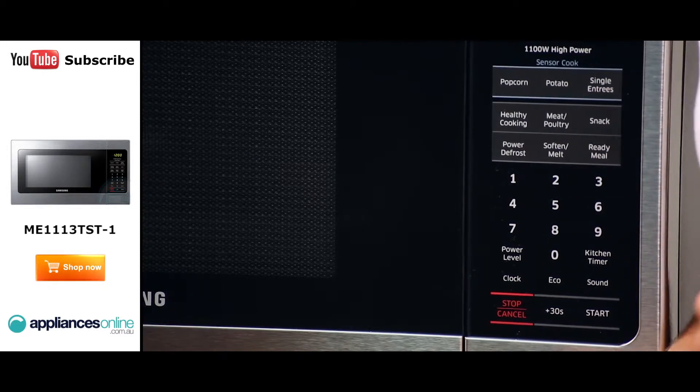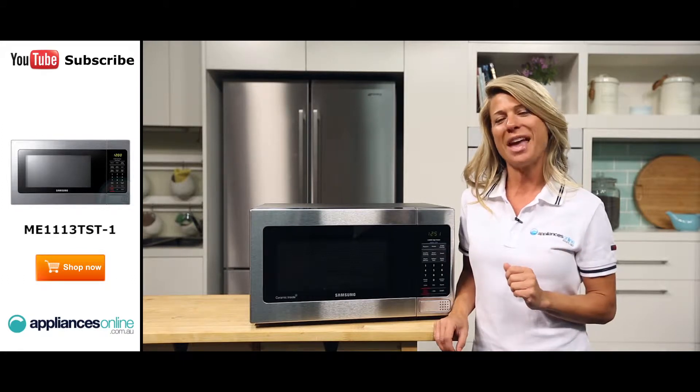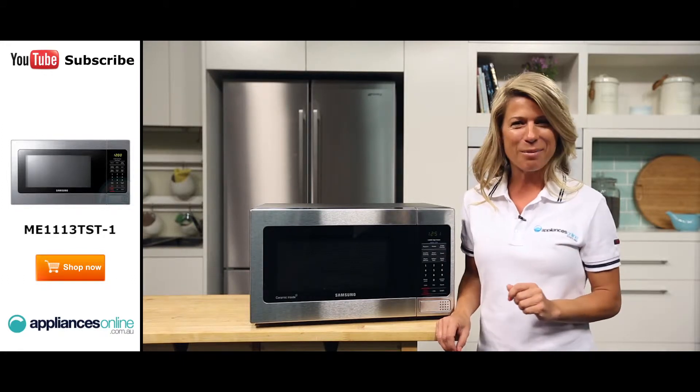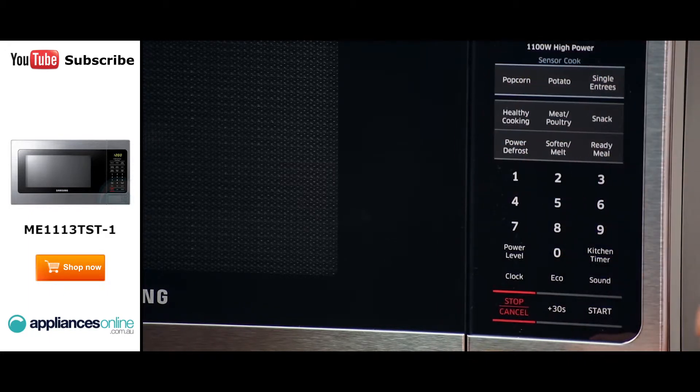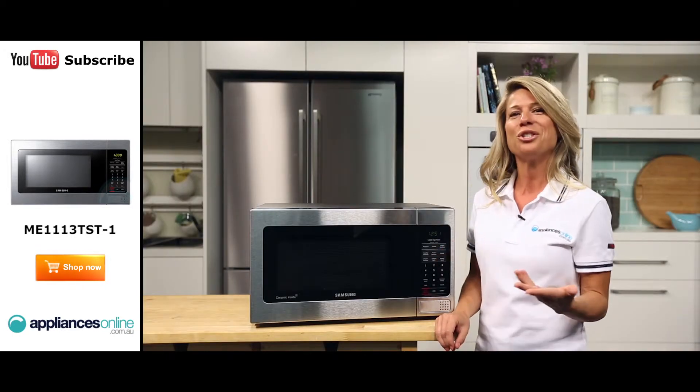Not just for reheating last night's takeaway, the Samsung ME111-3TST can be used to prepare entire meals. This is made easy by the vast array of cooking menus that are pre-programmed into the microwave. These include pasta, meat and poultry cooking menus, as well as a more-less button should you wish to make an adjustment.